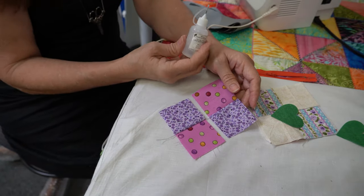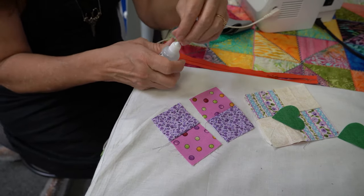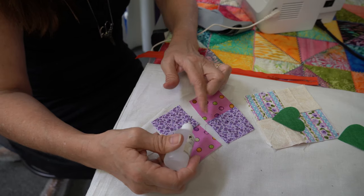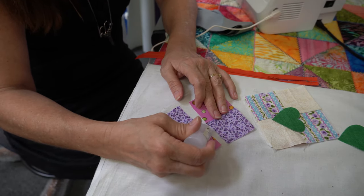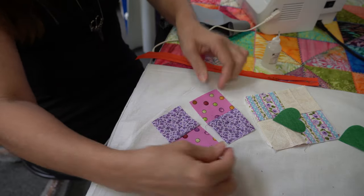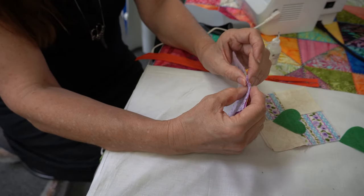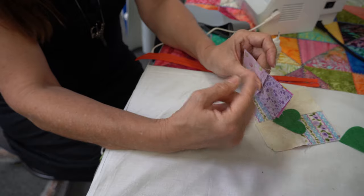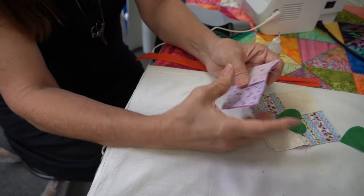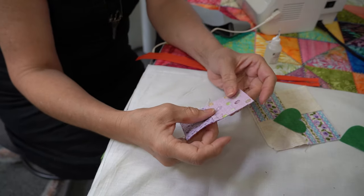Another wonderful use for Seam Align Glue: do you always want to make your little points line up perfectly? With the Seam Align Glue, I put a little dot making sure it's inside the seam allowance, one on each side. Usually I'd need three pins to line this up perfectly. With the glue, I put the pieces together, finger-lock that seam, press them in two different directions, lock it in, and press with my iron.